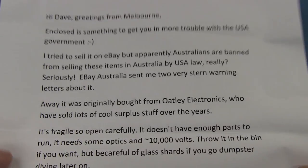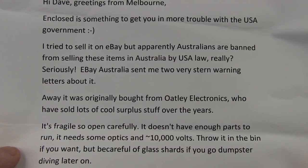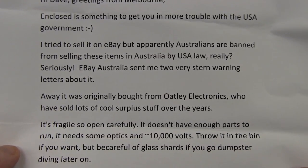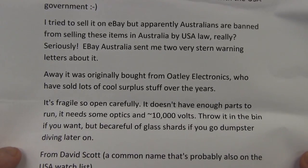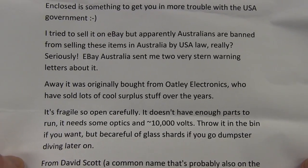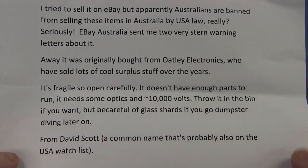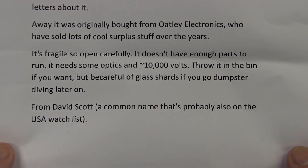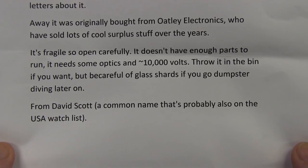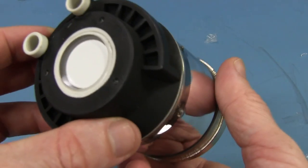Always looking for an opportunity there. He tried to sell it on eBay but apparently Australians are banned from selling these items by US law — eBay Australia sent two very stern warning letters about it. It was originally bought from Oatly Electronics here in Sydney. It's fragile so open carefully. It doesn't have enough parts to run — it needs some optics and 10,000 volts. He still didn't tell us what it is.